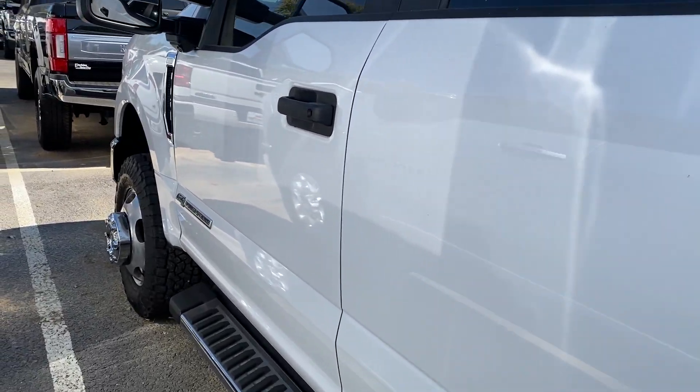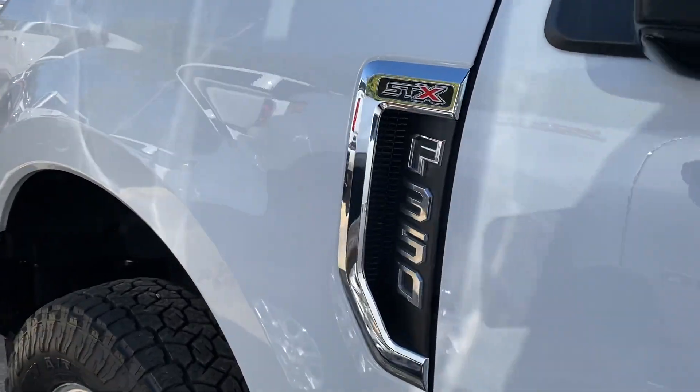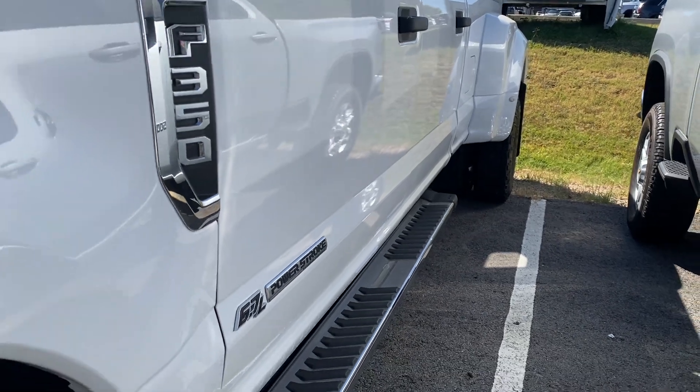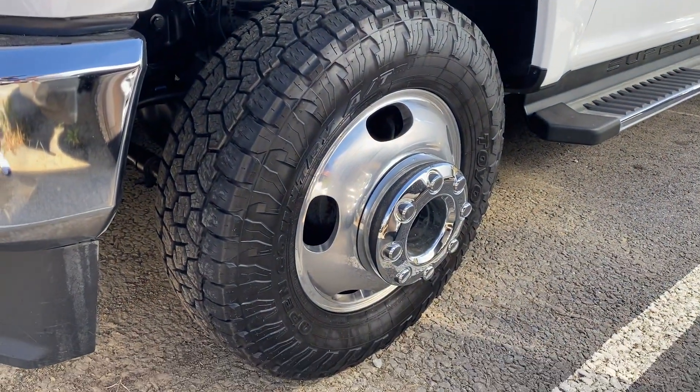You won't have to worry about any DEF or anything like that. It's really clean looking down the driver's side — no big dents or dings, definitely nothing out of the ordinary there.